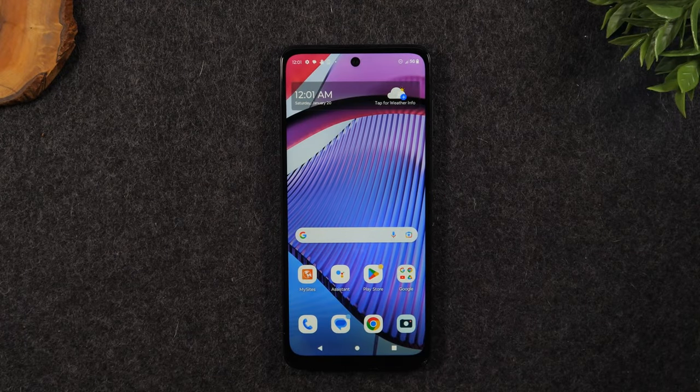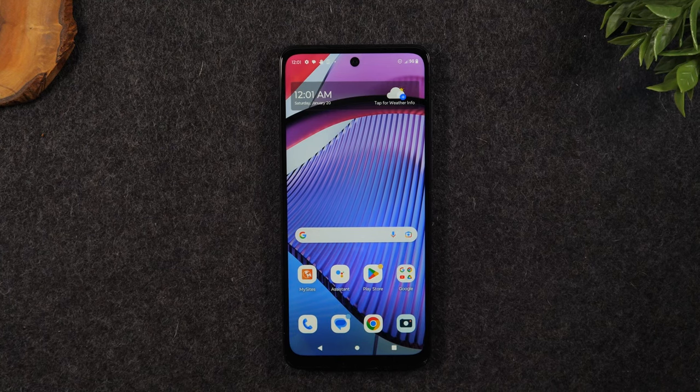Welcome back to the video. I am your tech guy Wayne and today I want to show you how to take a screenshot on the new Moto G Power 5G.